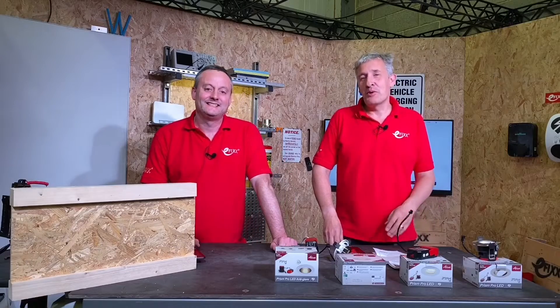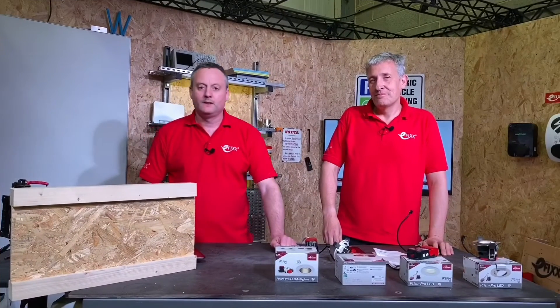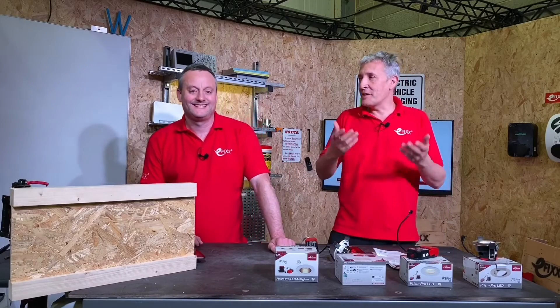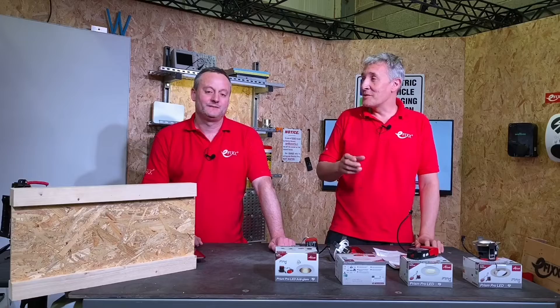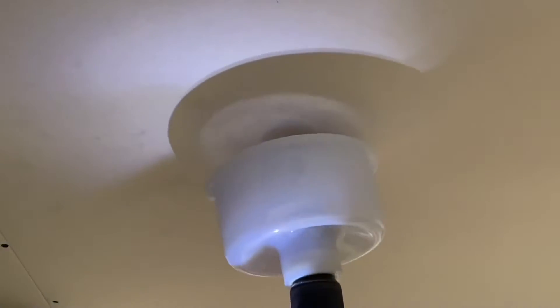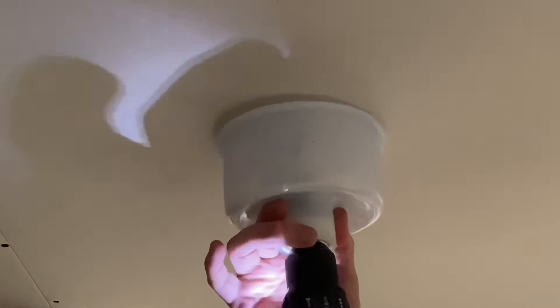Today we're looking at the Prism Pro downlight range from Ansell Lighting. Starting with how easy the product is to install: the full range has the same size hole in the ceiling. You cut yourself a 73mm hole, which means the customer has the ability to change their mind throughout the range before the end of second fix.